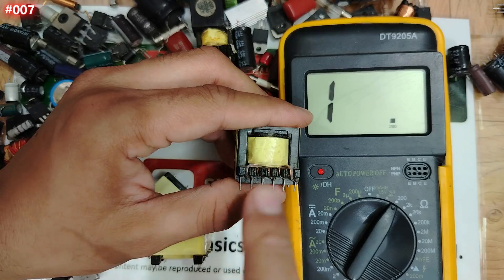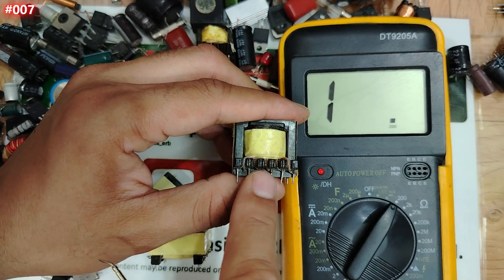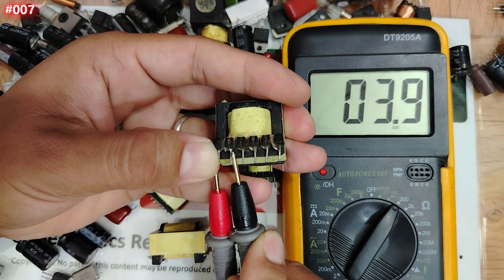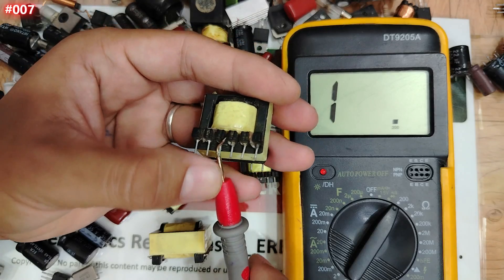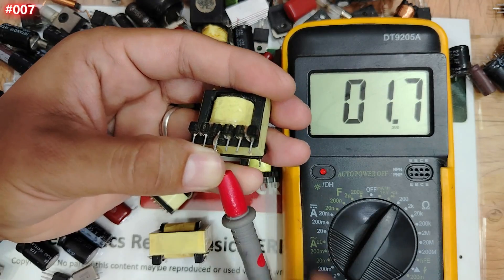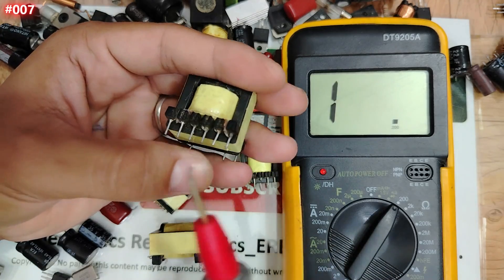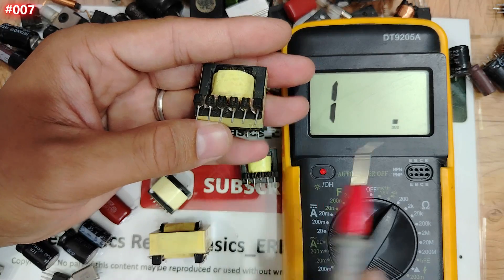Let's select the ohm option. The first coil measures 4.4 ohm — nice. The second coil measures about 2 ohm. The third coil also measures about 2 ohm. This is good. You'll notice something different using the ohm option compared to continuity alone.